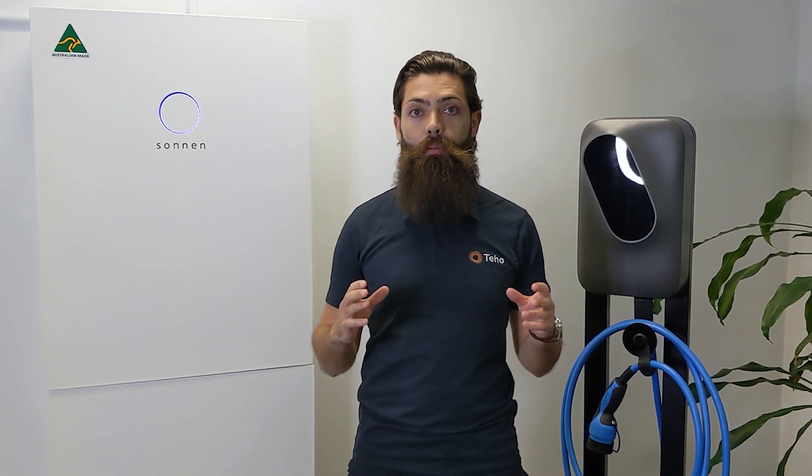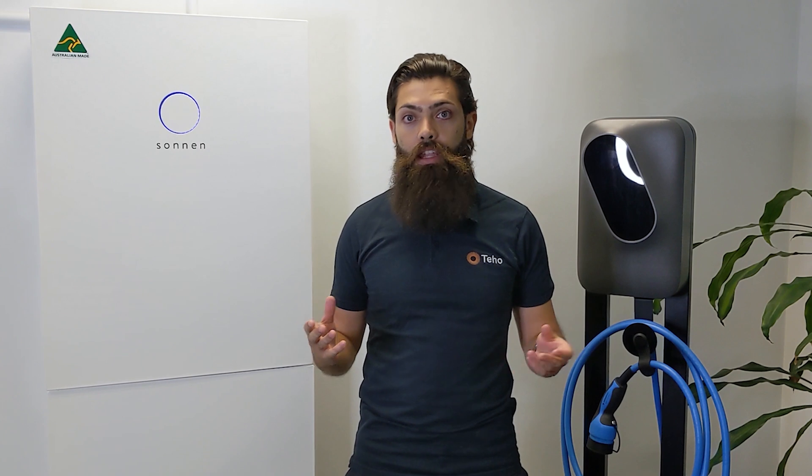We'll cover off everything you need to know about what makes this battery great. The first thing you'll notice when you're looking at getting a battery for your home or business is what it looks like. The hybrid's sleek white casing means it should fit comfortably into any home without too much conjecture. This battery is designed to be kept inside, so think of places like your garage. You can put it outside, but you'll need an outdoor enclosure, so we recommend keeping it inside when possible.